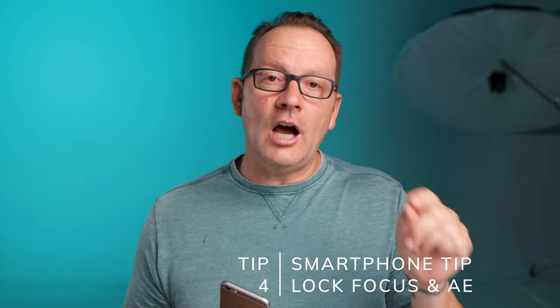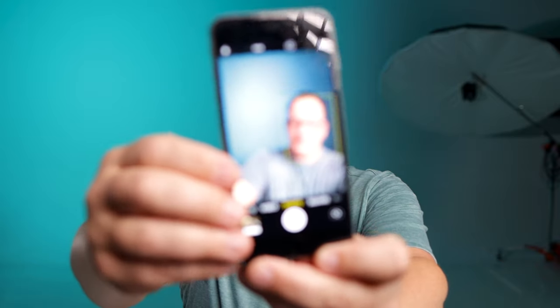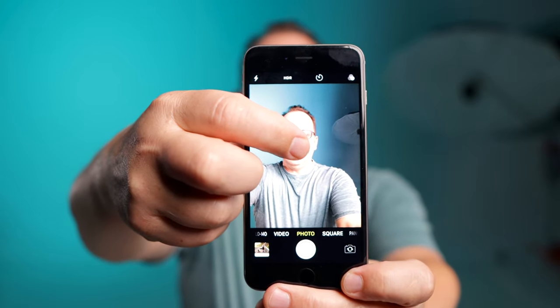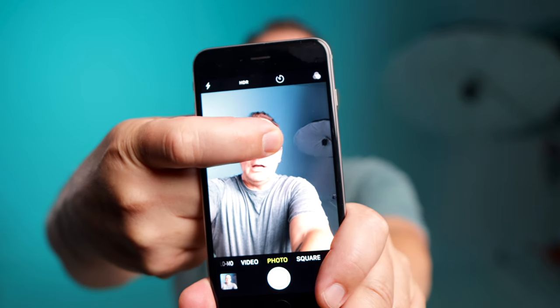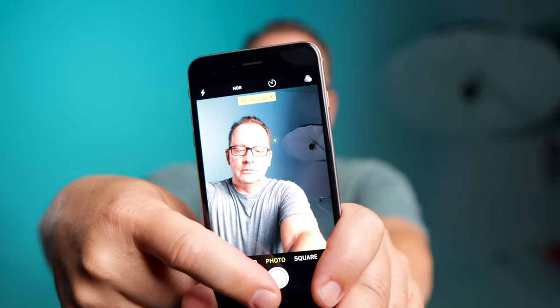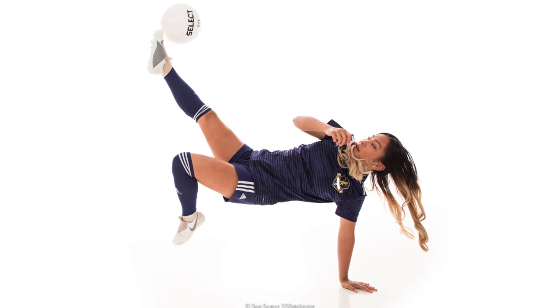Tip number four is how to lock focus and lock exposure on your phone before taking pictures. When you want to lock focus, press and hold on the spot in your phone's camera app where you want to lock focus and exposure until a double yellow blinking box appears. Now focus and exposure are totally locked and you can take pictures. You can also pre-focus by pressing and holding until the yellow box comes up, then recompose and use burst mode to capture fast action.